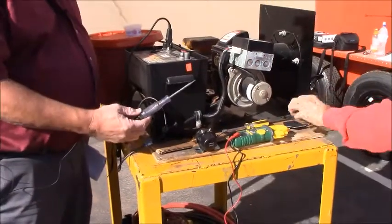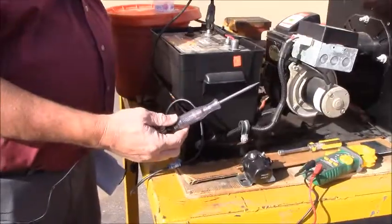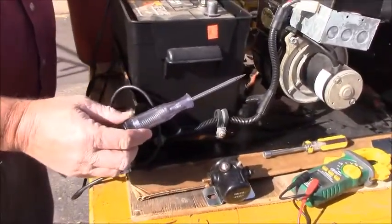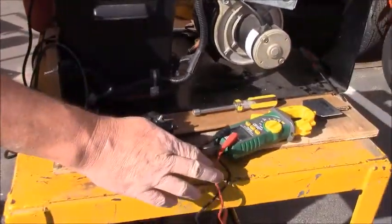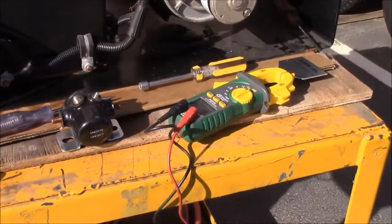First off we want to talk about a couple of different tools that you can test with: a 12 volt testing light or a volt-ohm meter that can check the power going into your DC controller.